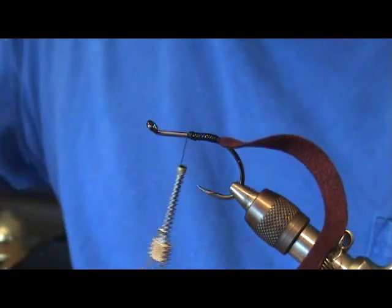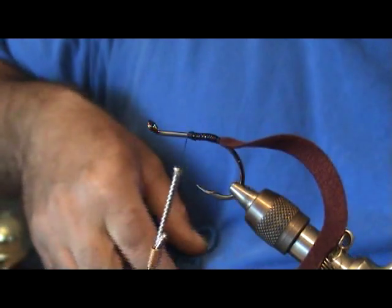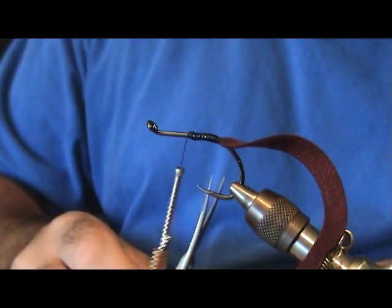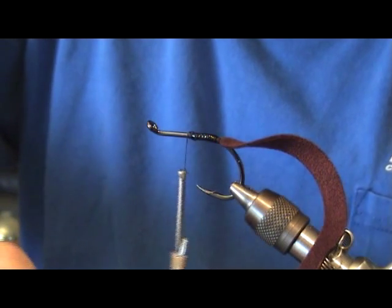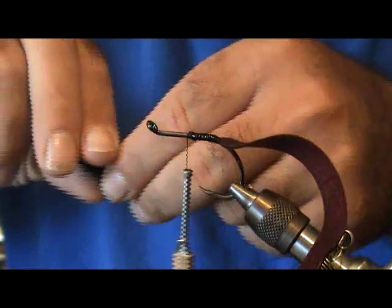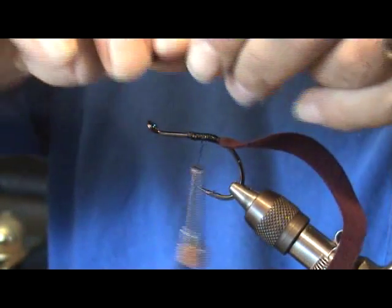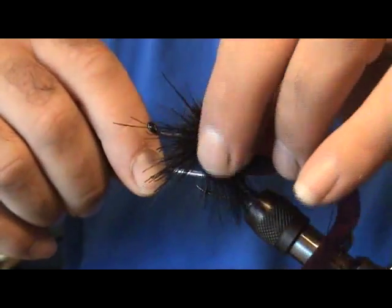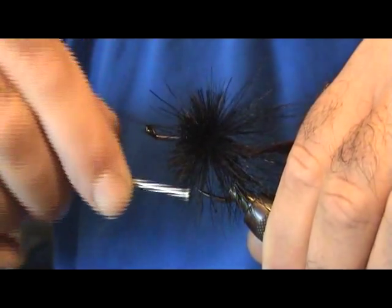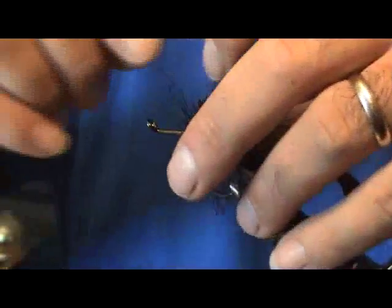Now we're going to come in with some black deer body hair — get a nice piece of this. This is number one deer body hair, really nice material, flares very nicely, not much chaff to it. Get a nice big clump and stick it right here on top. One loose wrap, two loose wraps, and spin it to flare it out. Make a few wraps, get it in there nice and tight, and pull everything towards the back a little bit.